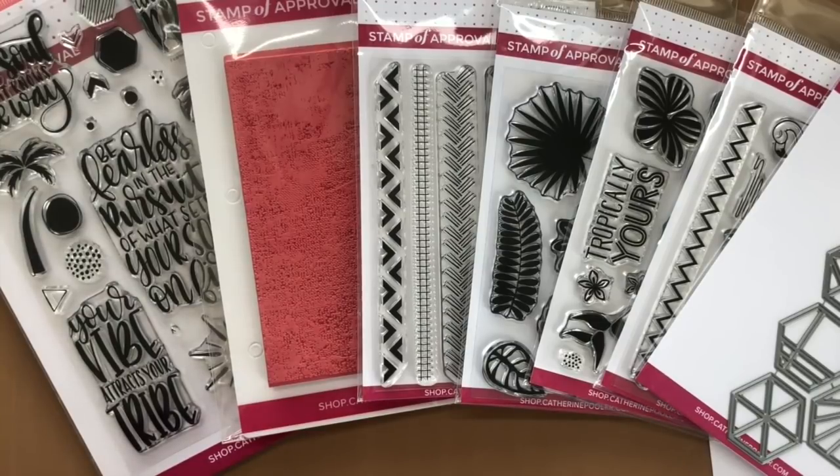Hey there, it's Katherine from KatherinePoor.com. I'm using our newest stamp of approval collection — it's called Tropically Yours. And if you've been following along the last week and a half or so, we've been revealing all of these products on my blog.